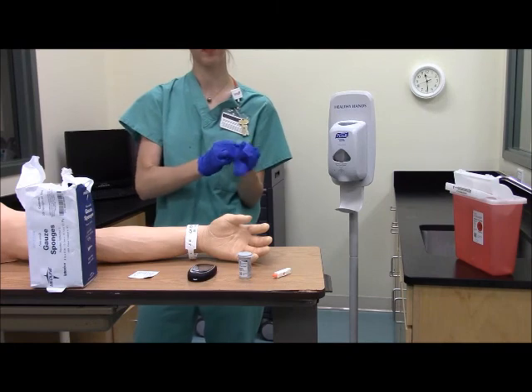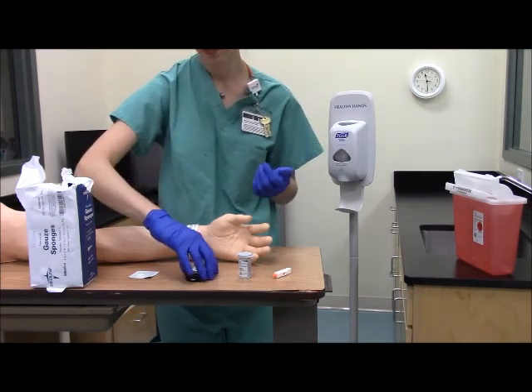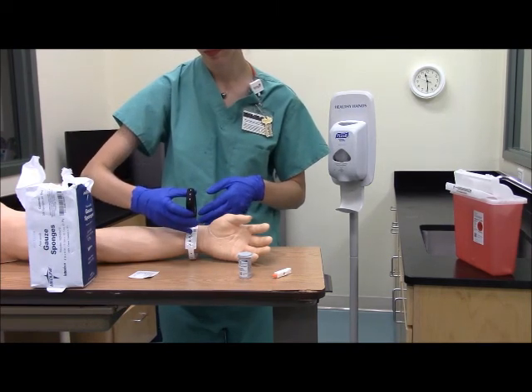We're going to check the ID band on the patient and scan the patient if that's what you do in your facility.